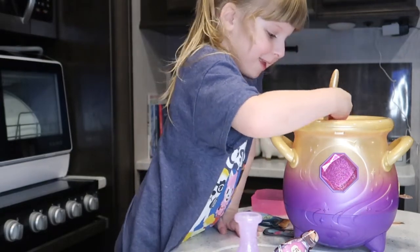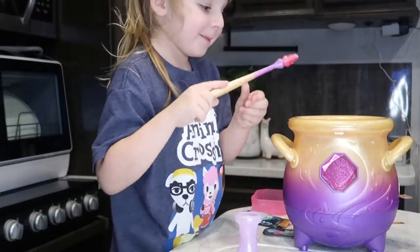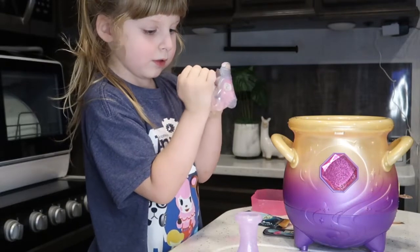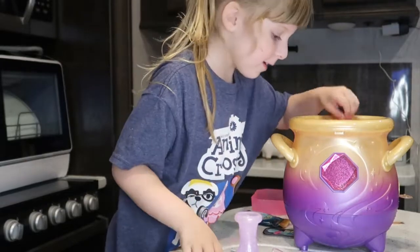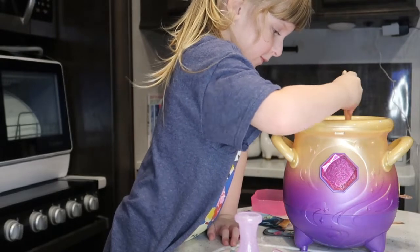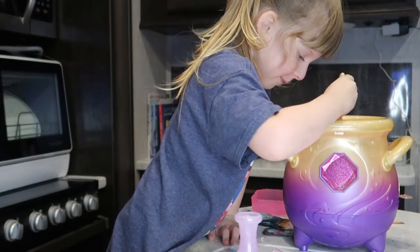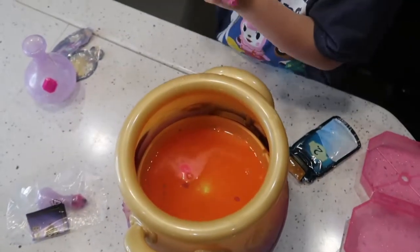Bubbly, bubbly, it's fizzing. It tapped. Tap it three times. Number six. Now mix. It is up here. Wink your caps back. It tapped. Okay, that means you tapped it three times.